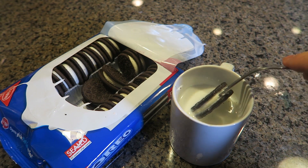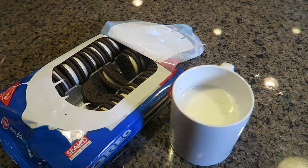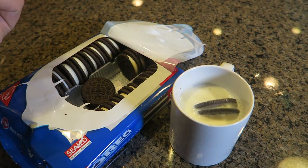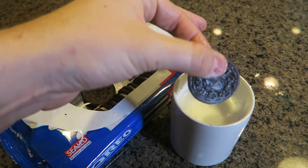Let it soak in all the milk, get it soggy a little bit. Look at this — perfect milky Oreo! Tastes way better, and you don't have to worry about dropping your cookie in and fishing it out with your fingers — that's nasty.